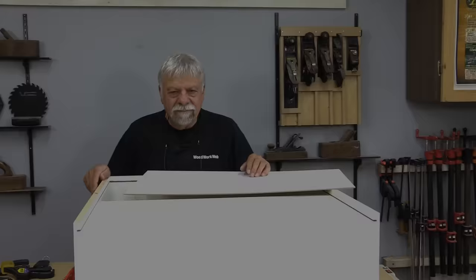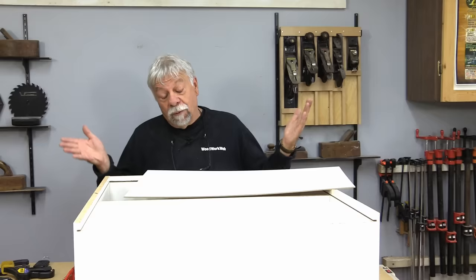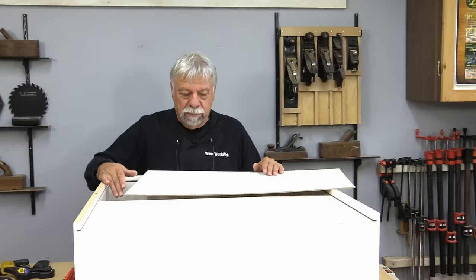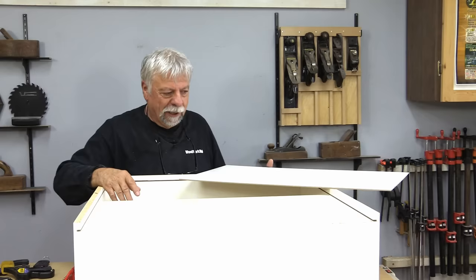I have good news and bad news. I do have material for the back, which I thought I had on hand and I do. Unfortunately, my biggest piece isn't quite large enough, so I'm going to have to do it in a couple of pieces. I do have enough that I can split the back and run it along the back of this inside shelf. It's just another little challenge of woodworking that we have to adapt to, so I'm going to cut a couple of pieces and slide those in and fasten them down.